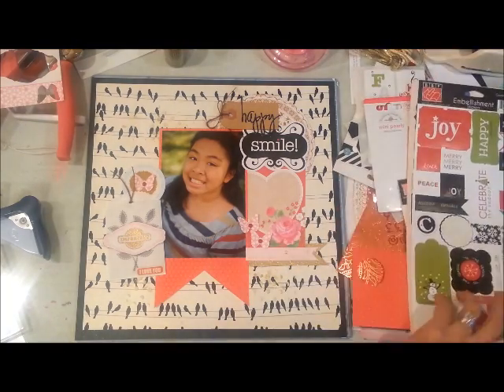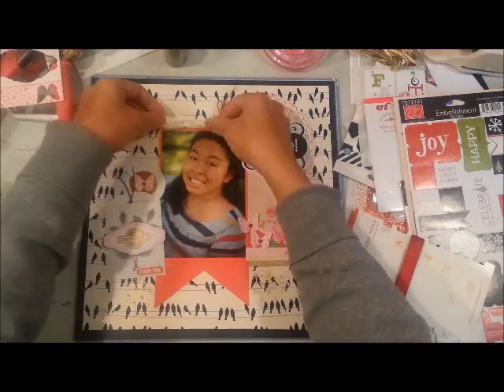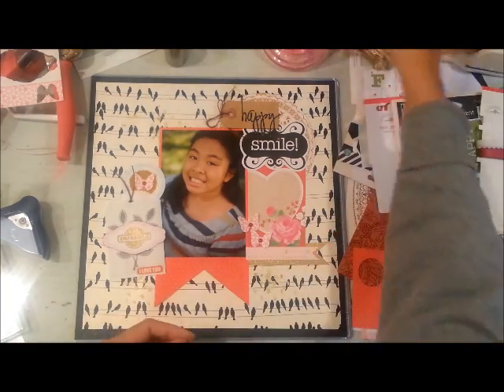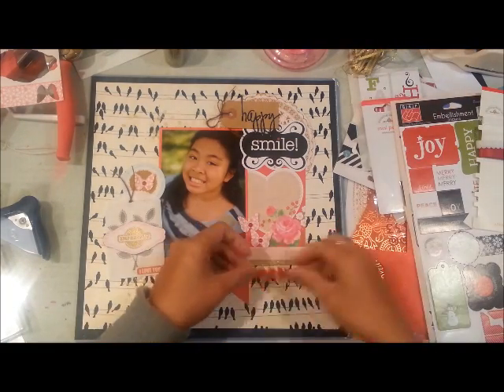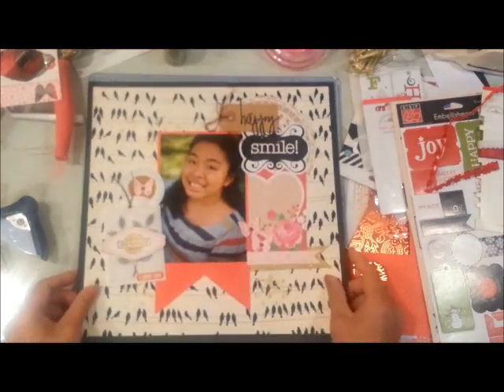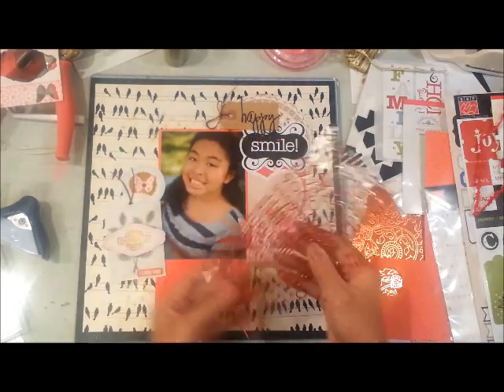This is a good way to make a page for someone and just leave the journaling for either that person or somebody else. I usually do that pocket journaling for layouts that aren't going to end up in my own scrapbooks.